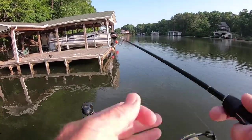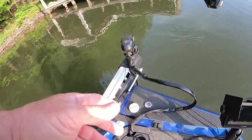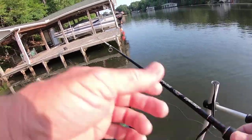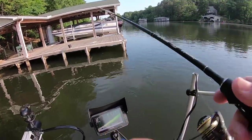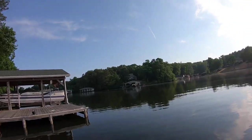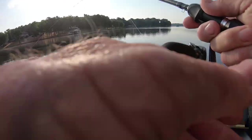All right guys, I hadn't looked under this dock yet — that was a live scope. I'm gonna make what I call a milk run this morning. Let's look under there — yes, a couple there this morning. The dock usually doesn't hold a bunch of fish, it usually has a few. We just need to find some that are interested.